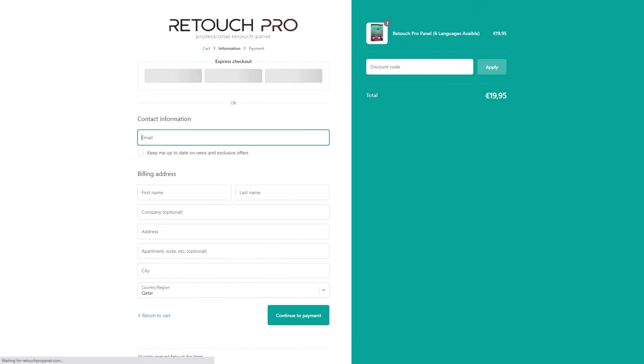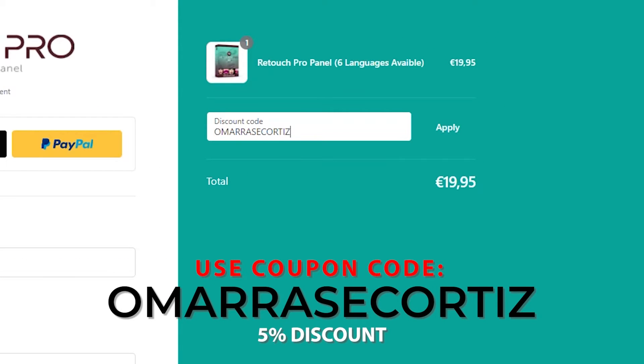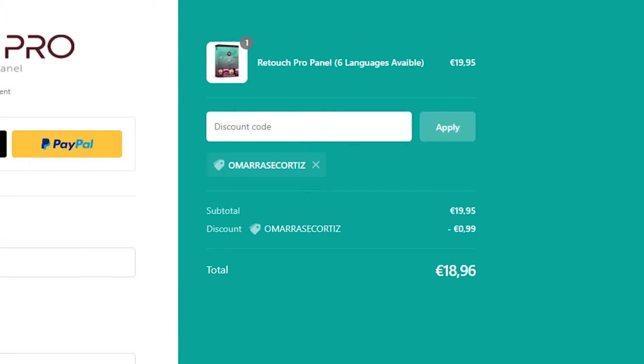If you're interested in getting this amazing panel, use my coupon code at checkout to get a 5% discount. The link is in the video description.